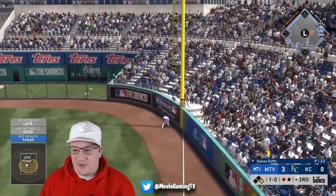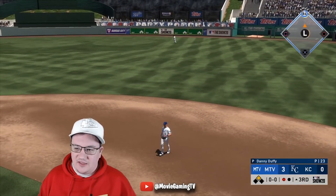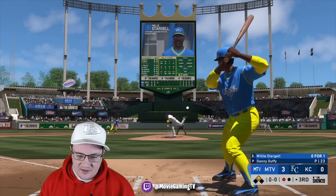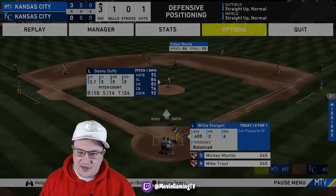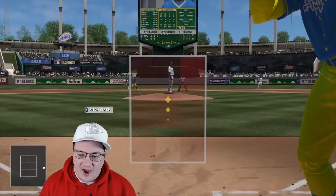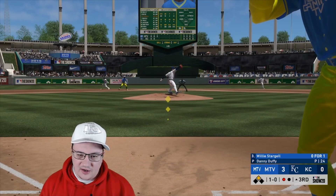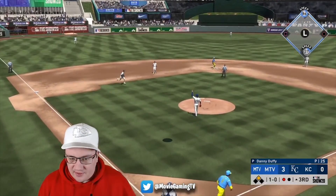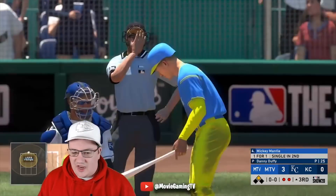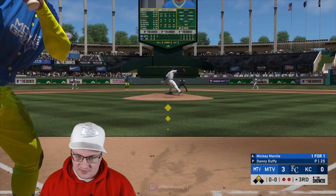I hope this helps out somebody. Go watch the hitting tips video. Look how fast Willie Stargell's swing is — I love Wagner but Stargell is right up there. He's got that Miguel Cabrera-like motion and his hands are so fast to the zone. It's so nice to hit left on left with him. I can't stress enough how good that Willie Stargell card is. If you've used him or haven't used him yet, let me know what you guys think.